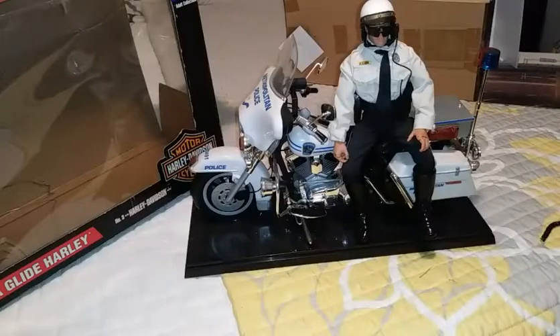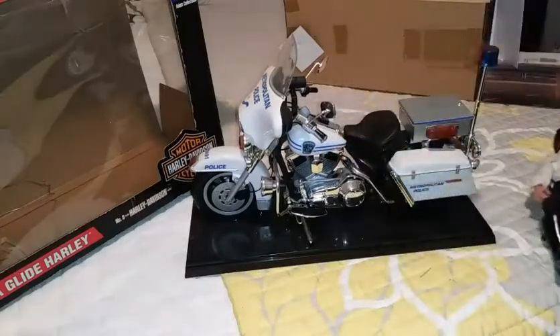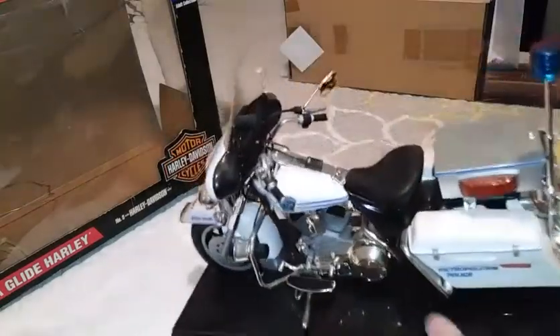Sadly, it looks like everything is just for aesthetic purposes — none of the lights work, the siren doesn't work. So it's just all to look pretty, and it does look pretty. It's a pretty nice motorcycle. The whole thing is really cool. Like I said, I got it for a good price. The engine is pretty awesome — all the pieces look really, really cool.